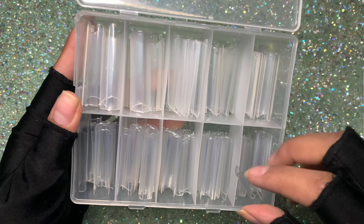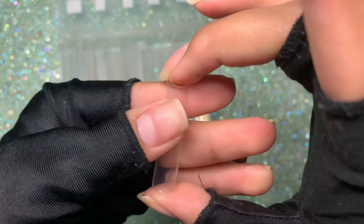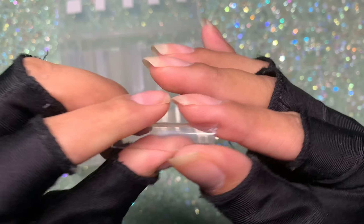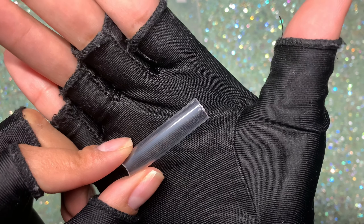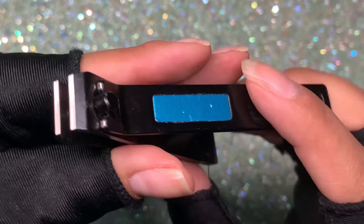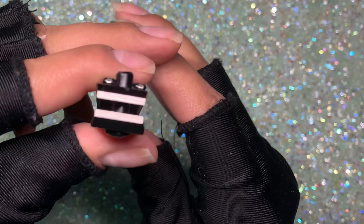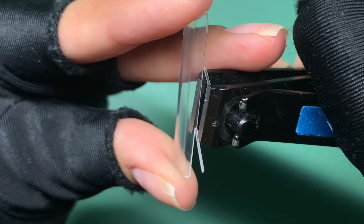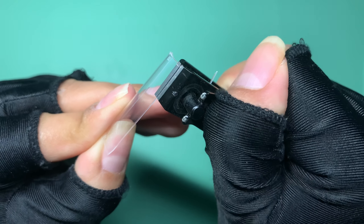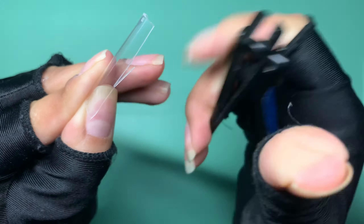For today's set I'm doing an XL poly gel squared nail set. I'm using XL C-curve square nail tips from AliExpress. They're very wide and have a very strong C-curve which I don't like. So using a straight-edge nail clipper, I'm going to taper the sides a little more and remove that strong C-curve by trimming the ends of each nail tip before applying them.